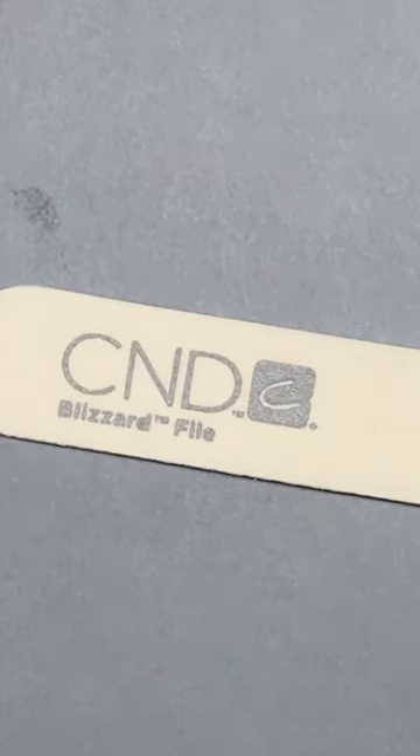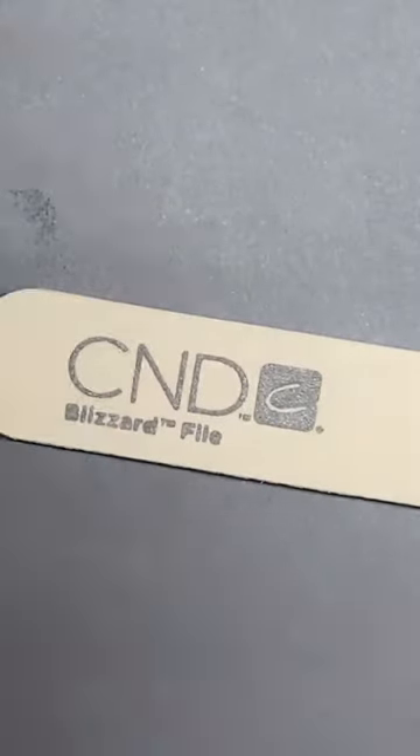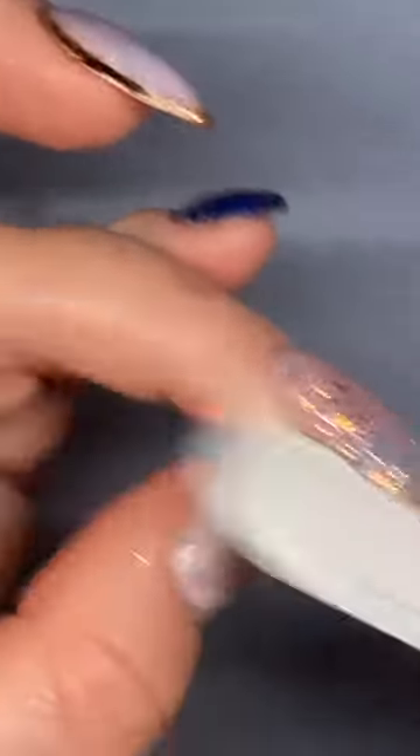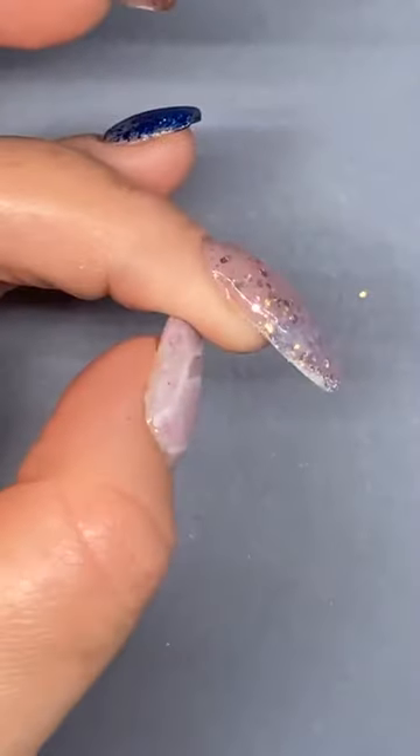I'm just going to have a little time check — we're 40 minutes in already and we've not even finished file. So I'm going to give this a cleanse and then we're going to start to finish file. I'm going to try and speed through this a little bit. I know you guys saw me finish file last week and the live before. So I'm just straightening out that lower arch — that's the first thing I want to do with an enhancement.